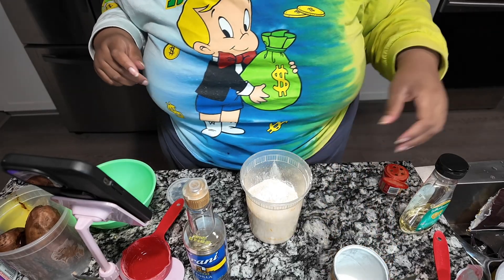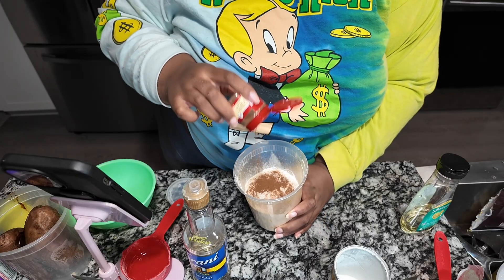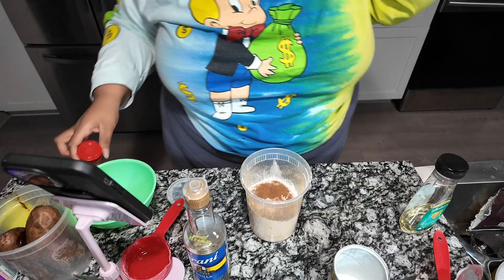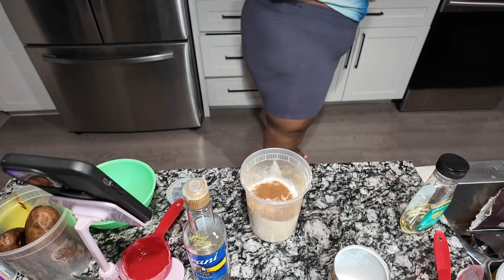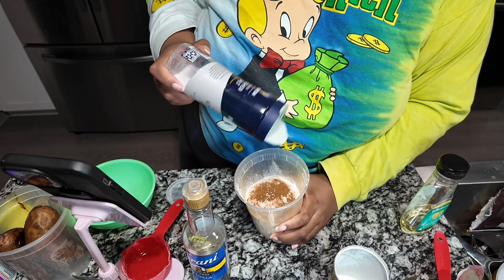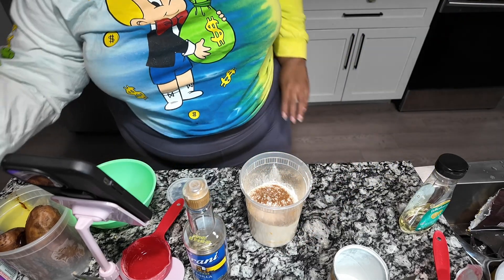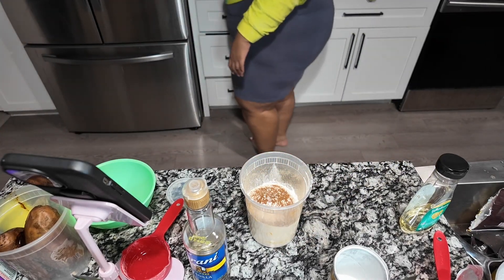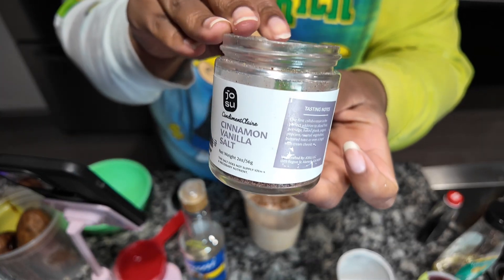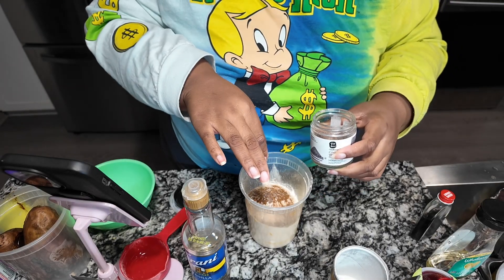What do y'all like to have for breakfast? I've been finding ingredient swaps rather than whole food swaps that you buy already cooked, so I'm going to try to make more swaps of things because the things you buy in the store are not great. Comment what you like to have for breakfast so I can see if I can make a high protein low calorie version of it.